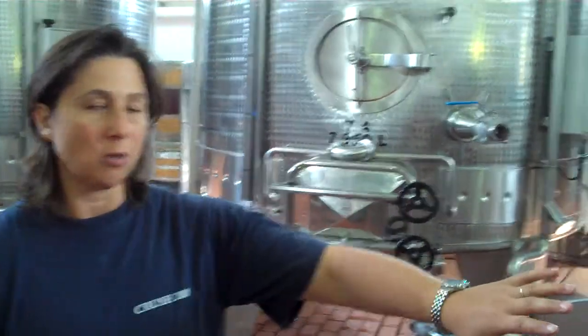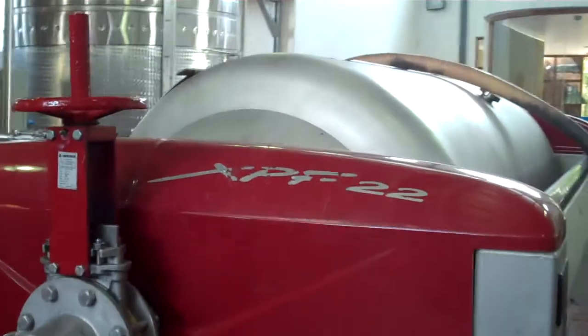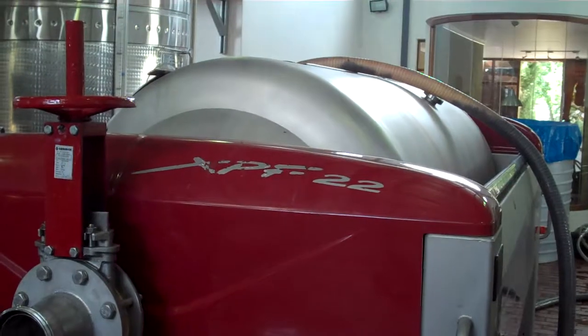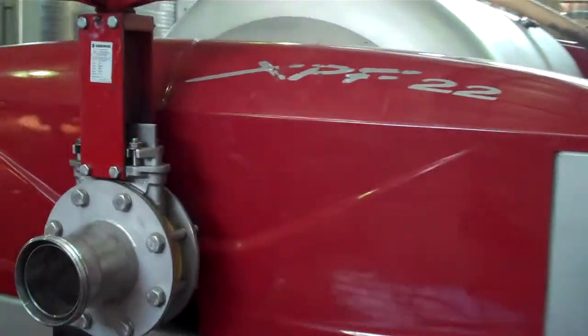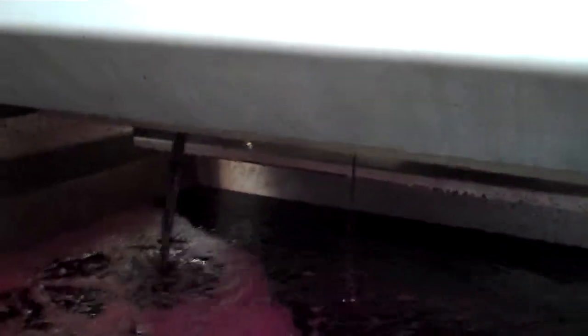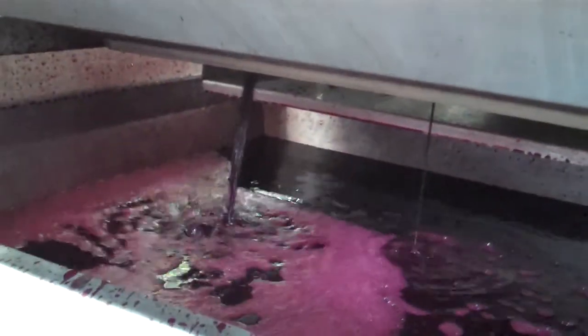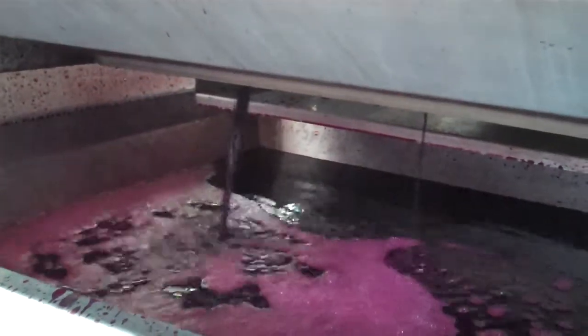What we're doing, right next to me here, this is our press. This machine basically separates the skins that are just fermented and the wine. Inside there's a bag that inflates to the wine side and there's holes. The juice, or the wine in this case, gets time to come out and at the bottom is where we collect it, and from here we will pump it to the tank.